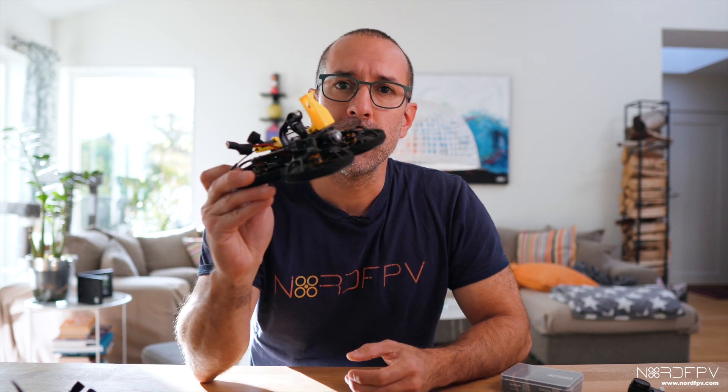If you like to film your flights with a drone like the CineLog 25 or the CineLog 30, you've noticed that you need a lightweight camera. In the market there are a few options: the Cadex Peanut, something called Firefly, and then the most popular one for video quality, the GoPro. But the GoPro as-is is too heavy for a drone like the CineLog 25, so people turn a regular GoPro into what they call a naked GoPro.